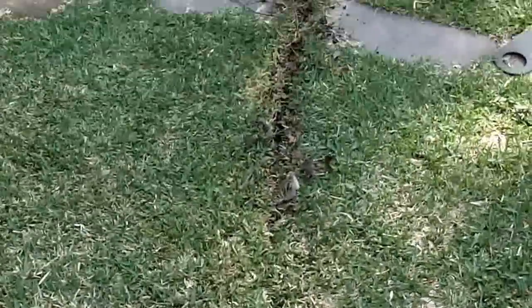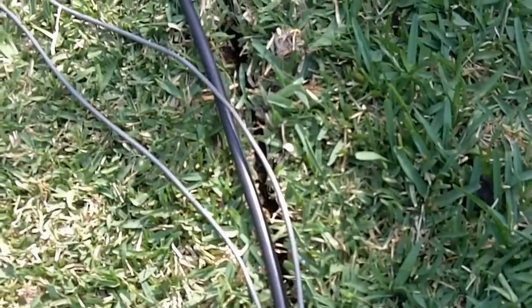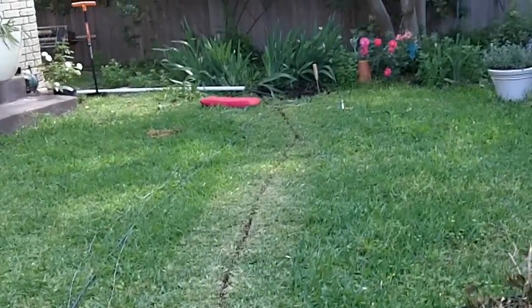I've just got the control wire and the coax in the ground, and it kind of goes right through the St. Augustine. You can kind of see here some that I haven't really finished — I've still got to put it in the slit.